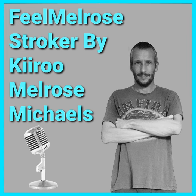Hi guys, I'm UK Daz as always and as I said at the start of the video I will be telling you today all about the Phil Melrose Stroker from Kiru. Like all my review videos I'm going to give you a quick unboxing to show you what you get when you buy the stroker, and I'm going to give you my review at the end of the video. Enough waffling from me, let's get into the unboxing video.